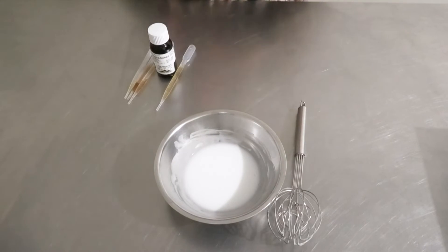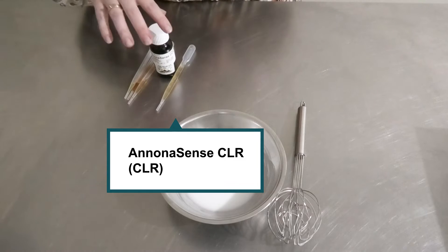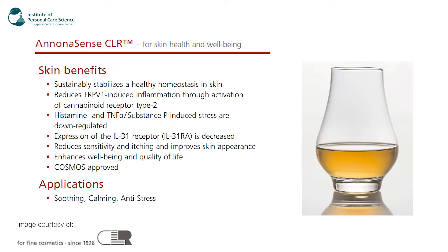Now while that's cooling, I'm going to talk you through the active I'm using today. This is the Anona Sense by CLR. It's COSMOS approved, so you can use it in organic and natural formulations. It's got soothing, calming, and anti-stress properties. It reduces TRPV1-induced inflammation through activation of the cannabinoid receptor type 2, reduces sensitivity and itching, improves the skin's overall appearance, and enhances well-being and quality of life. It has adaptogenic properties to relieve stress and rebalance the skin, expands the body's natural capacity to handle stress, establishes a healthy homeostasis in the skin, and reduces skin sensitivity while enhancing the appearance of healthy-looking skin.